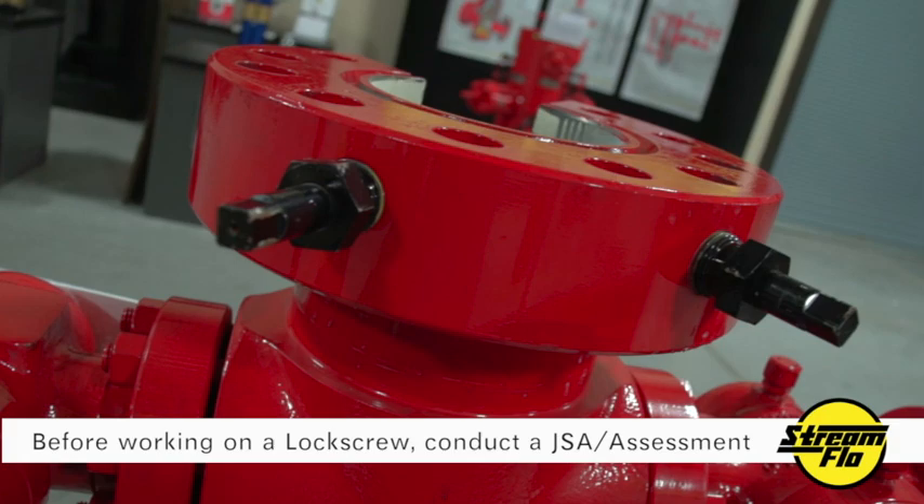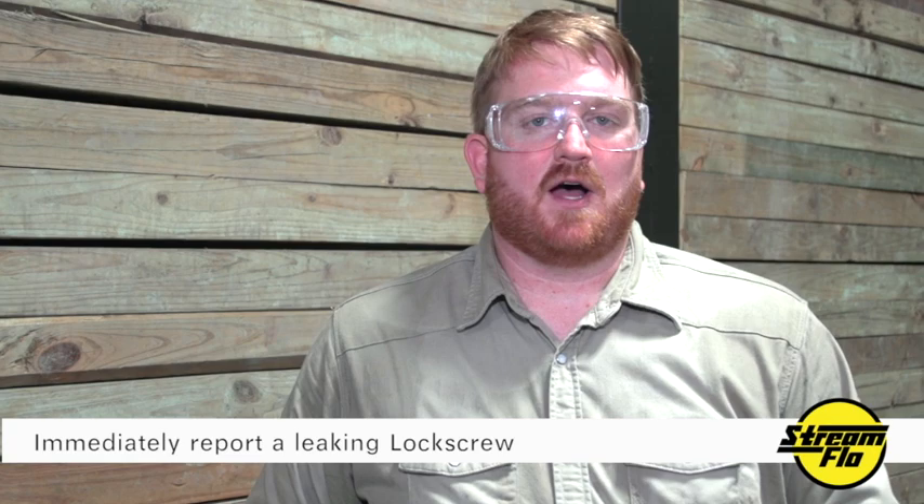It's important to know: if you come across a lock screw assembly that is leaking, do not under any circumstance operate the lock screw. Notify your supervisor so an appropriate plan of action can take place.